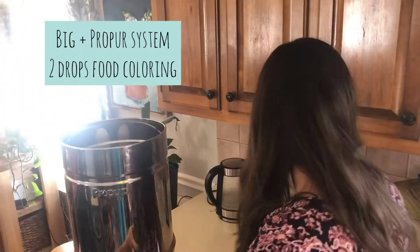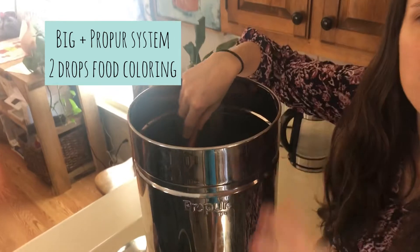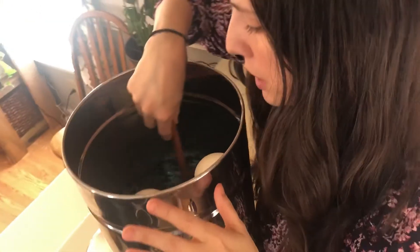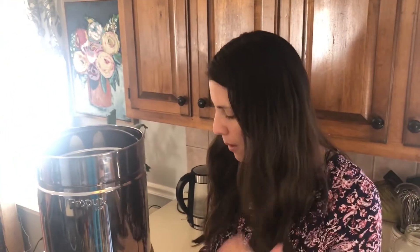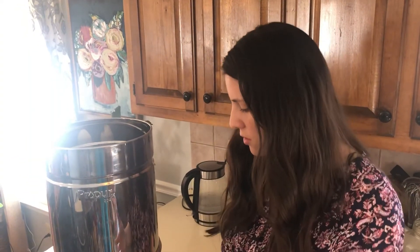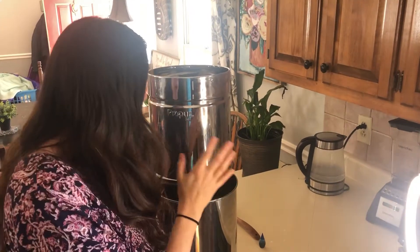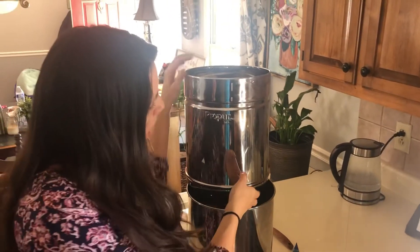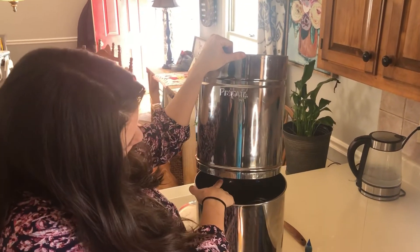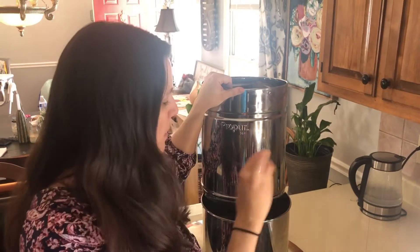I'm putting in one, two drops of food dye and giving it a stir so it all incorporates. This may slightly affect your filters, but that's okay — we can clean them later. We're going to let this sit for about 15 to 30 minutes until the water filters through. I'm moving the lid back slightly because I want to make sure the bottom of the filters are draining directly into the glass jars.